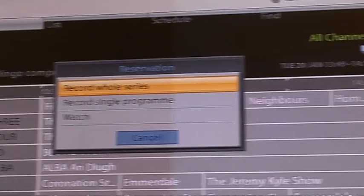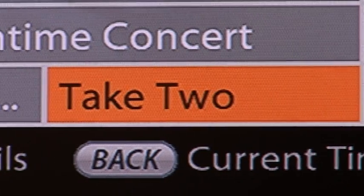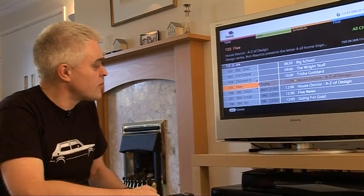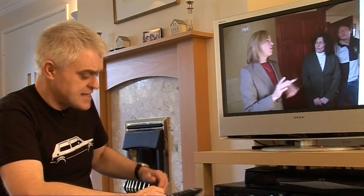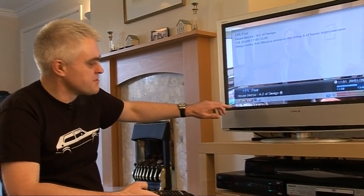You get two channels in high definition: BBC HD and ITV HD, which is exclusive to the FreeSat platform, although you access it through a sort of channel-in-channel, and there aren't actually that many high-definition programmes on ITV at the moment. You can obviously record straight from the guide — one touch for a programme, or indeed you can record a whole series, and you can record radio programmes from the guide as well. Or indeed you can simply select something to watch, in which case you get a really very comprehensive on-screen display of information — quite the most comprehensive one I've ever seen on a PVR.